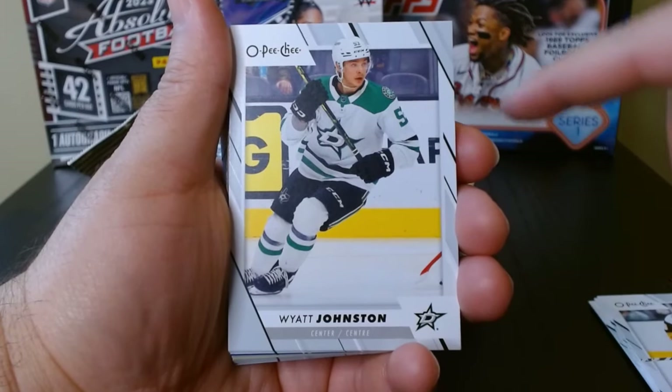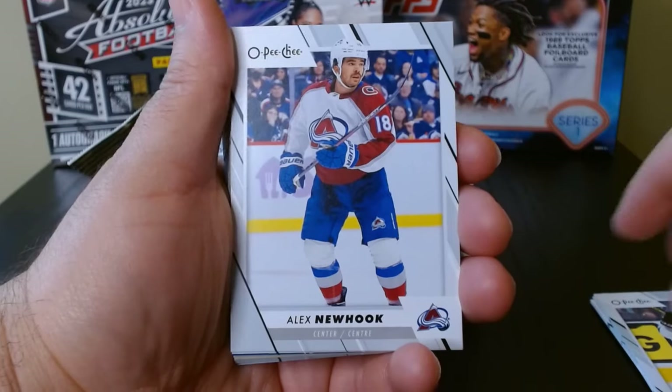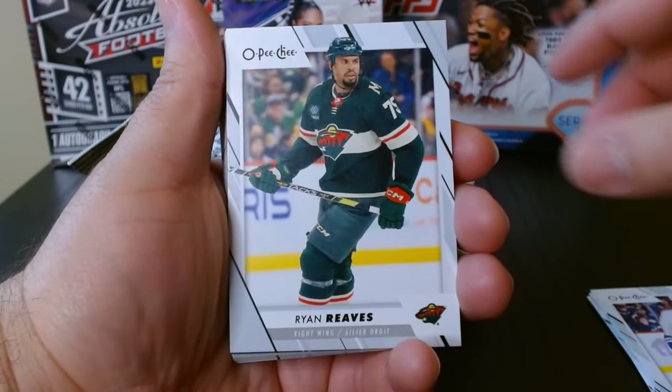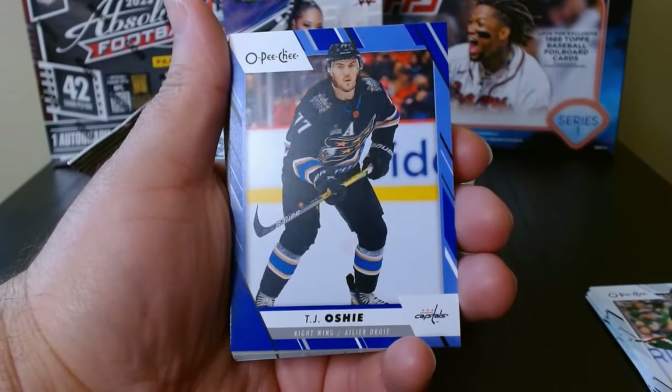There were actually quite a few fat packs, so I took five of them to see if we can hit. Here we go — I know there are different colors.